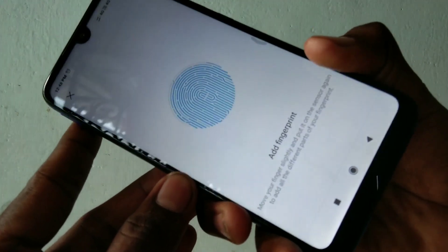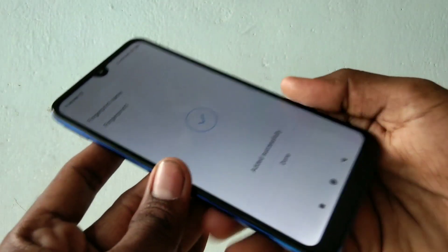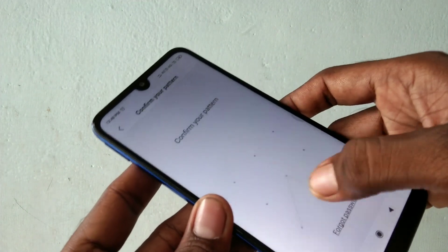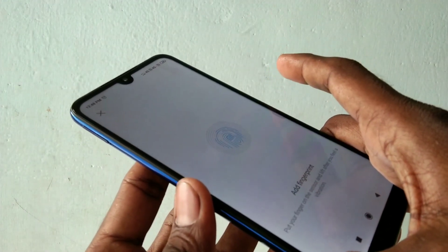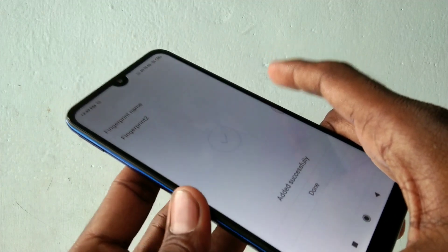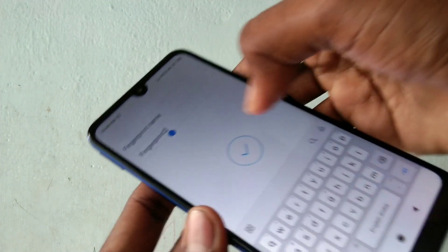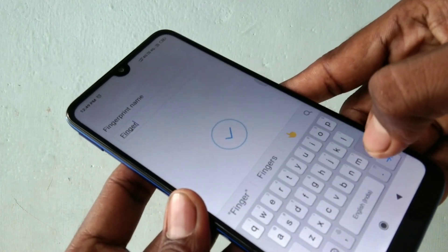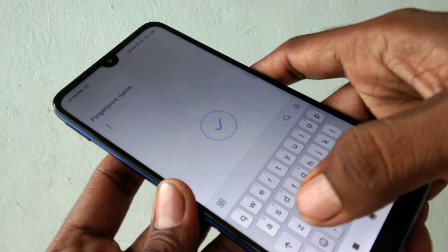Put it multiple times and click Done. You can also add more fingerprints — just use another finger this time and click Done. You can also name your fingerprint; just select the edit option.